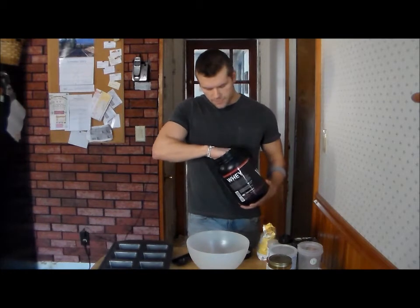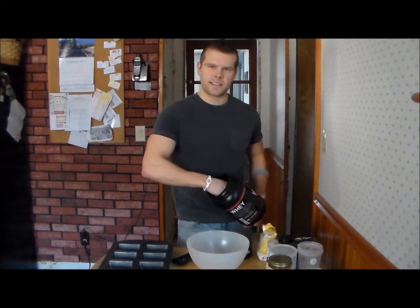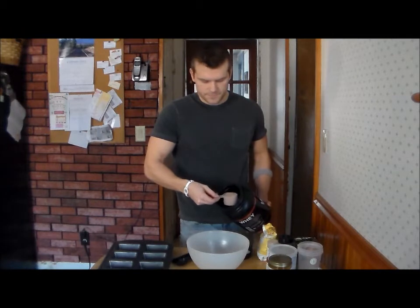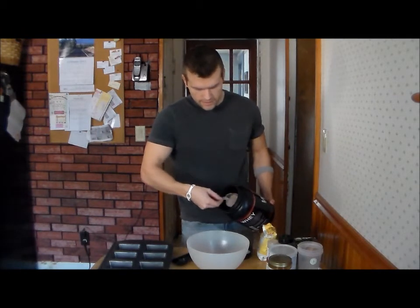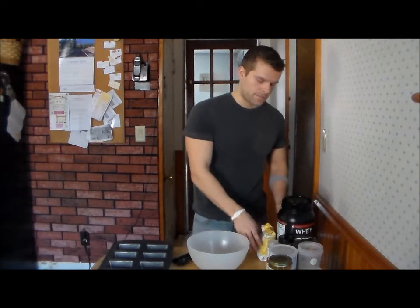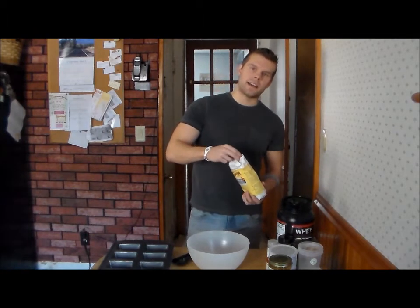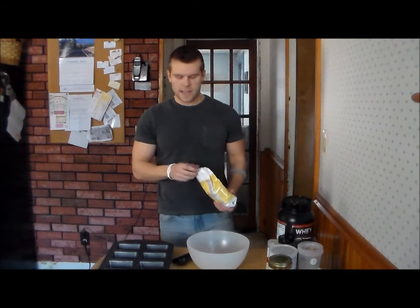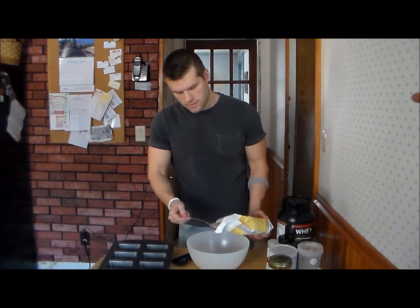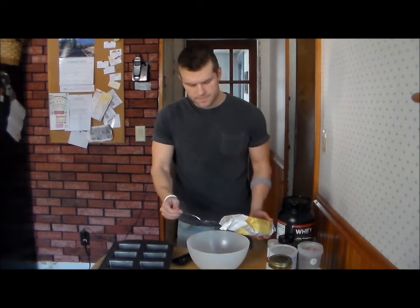I do four scoops of protein in here. This is going to give me about six to eight protein bars, so keep that in mind. If you want to make more, just double it up. Next we have our flax powder, which acts as our flour. It has omega-3 fatty acids that your body can't produce, and it's also high in fiber. We do three tablespoons of this.